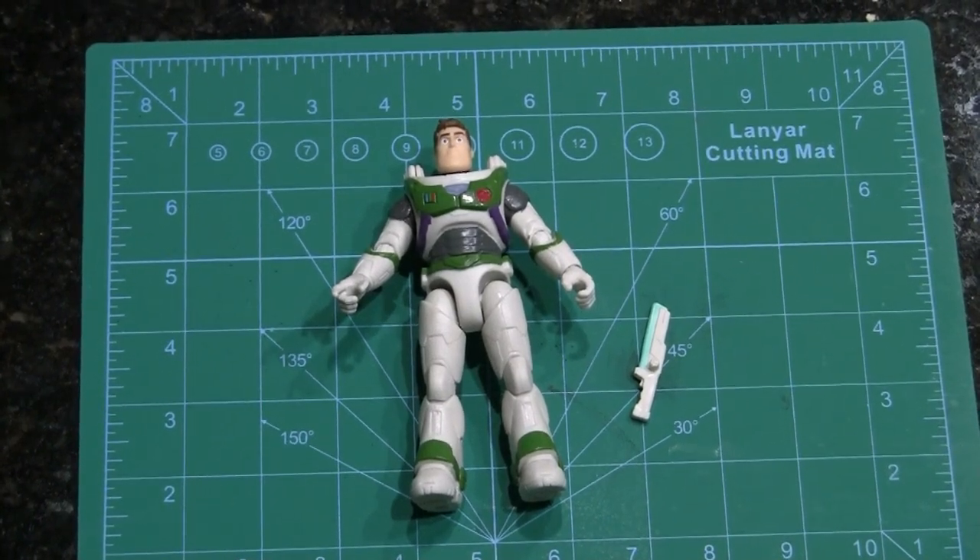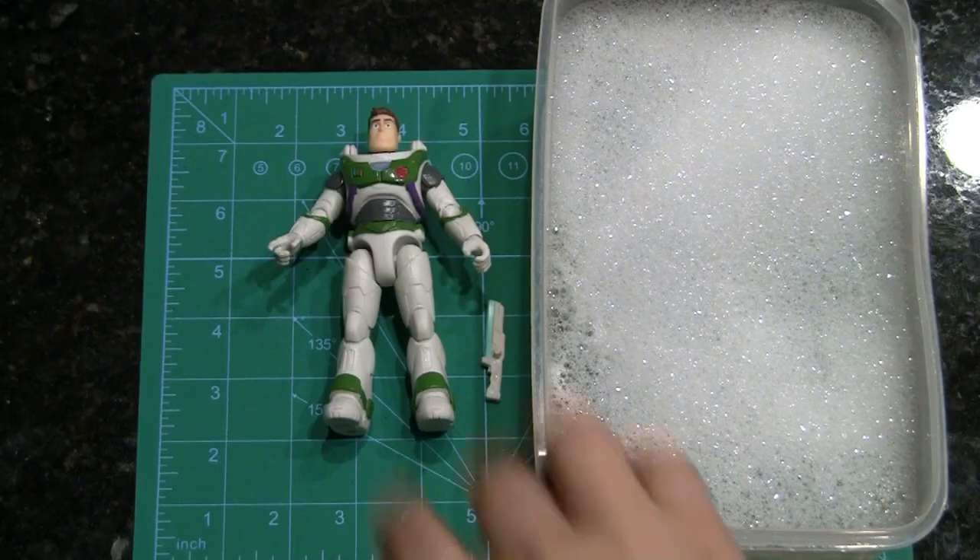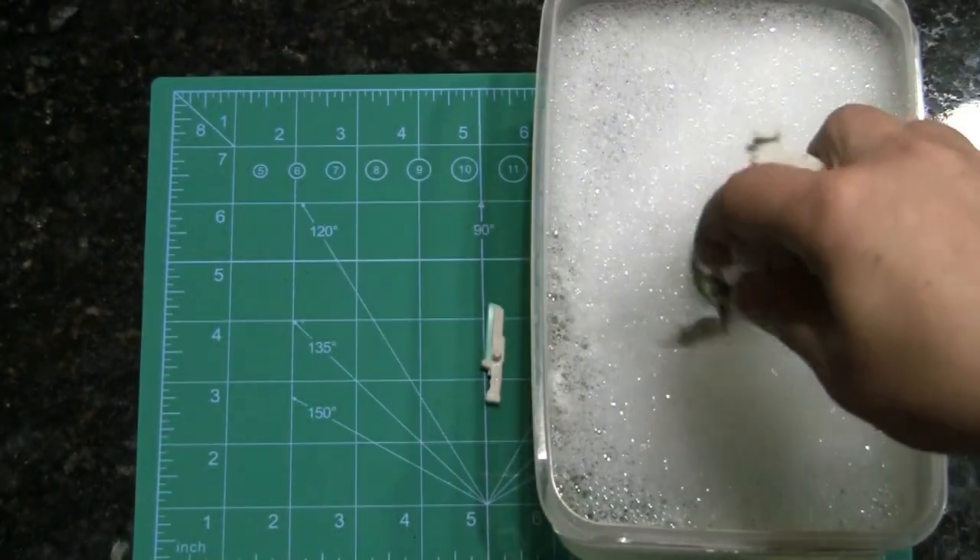All right, this time we're doing the Mattel 5-inch Buzz Lightyear from the upcoming Buzz Lightyear movie. For reference colors, I'm using a photo reference from the SH Figuarts figure that comes out in October.